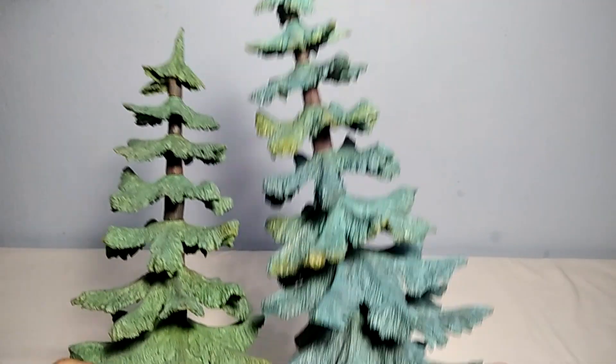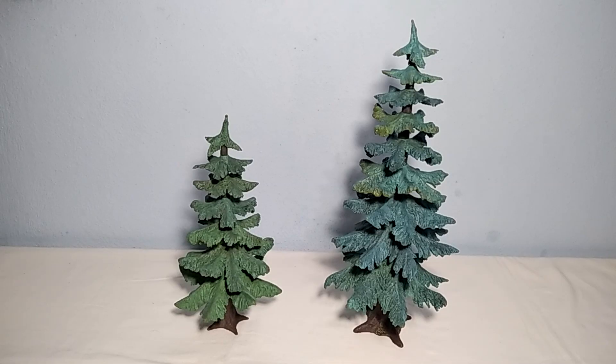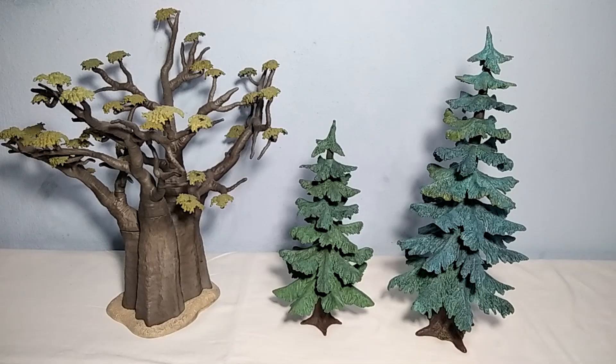It was a fun experience making them. Very nicely looking trees I would say. I would probably get some more for the shelf or the diorama. The big fear tree is 33 centimeters in height and the small one is almost 23 centimeters. And this is how they scale next to the Lemax baobab tree figure, just for size comparison, because on this channel we love comparisons.